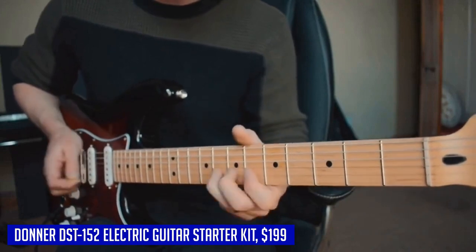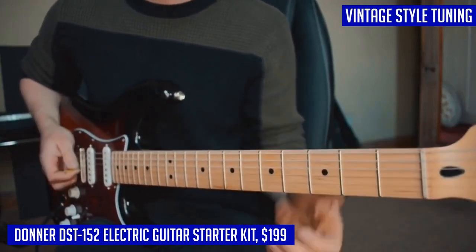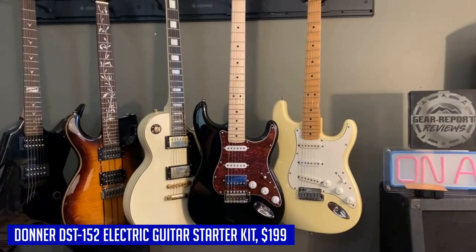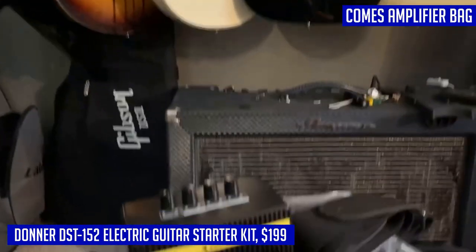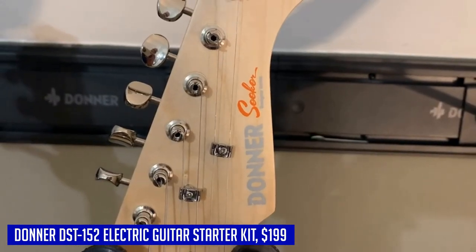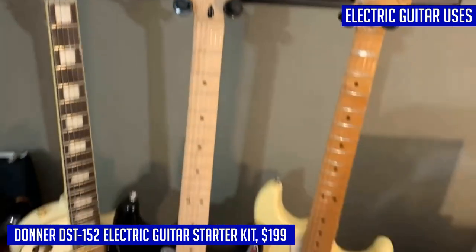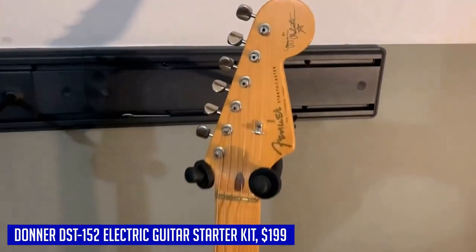The C-shaped neck profile and built-in neck stiffener ensure that your playing experience is comfortable and enjoyable. The vintage style tuning machine and tuning pegs provide maximum tuning stability, so you can focus on playing without worrying about constant re-tuning. The Donner DST 152 electric guitar starter kit comes with a complete bundle of accessories — including an amplifier, bag, capo, strap, string tuner, Allen wrench, guitar rocker cable, and pick — so you'll have everything you need to start rocking out right away.